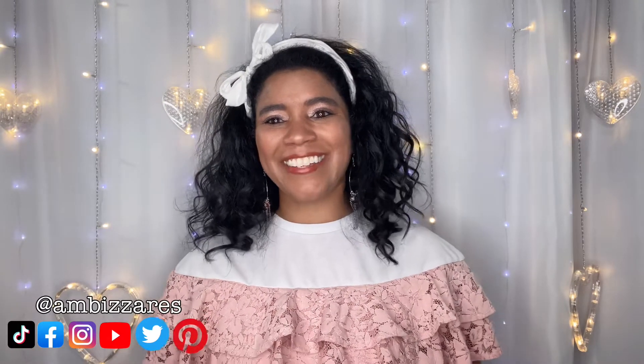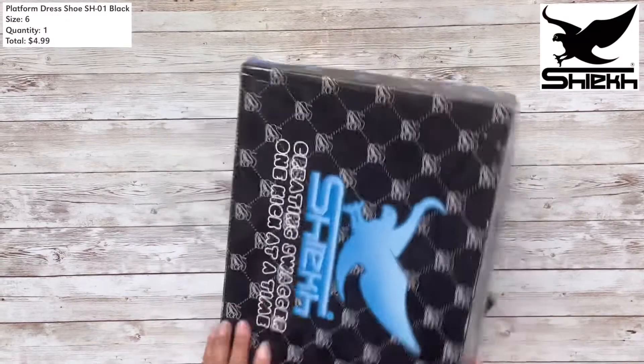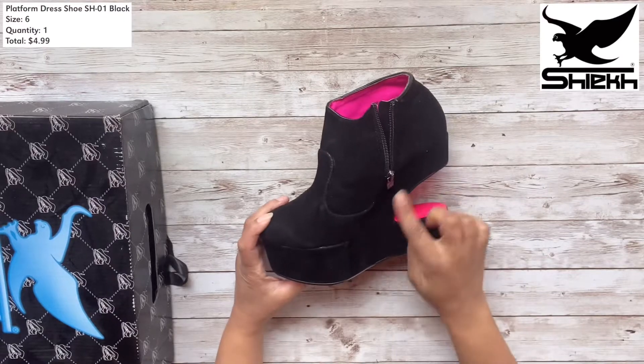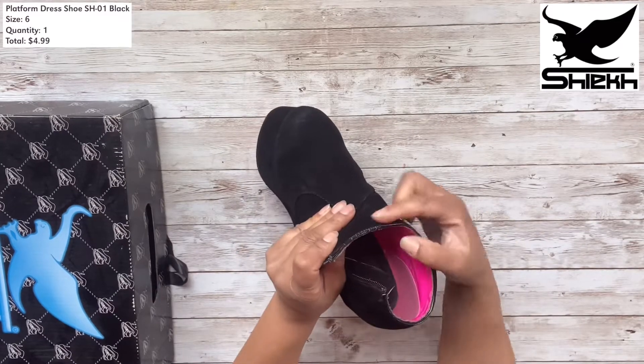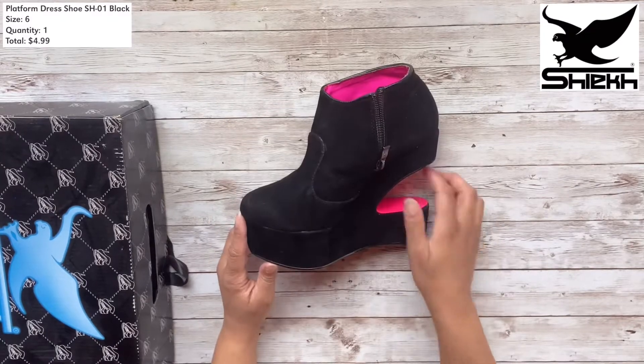This first pair is the Shiekh brand shoes. Let's open them up. Yeah, these weren't at all what I was expecting. I love the way they shaped the heel and I love the black with the hot pink, but they came in damaged and I was just not impressed with them at all once I saw what they looked like. They looked higher in the picture.